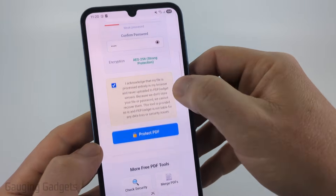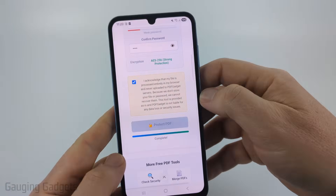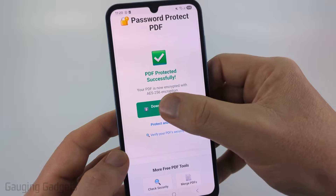Then check the box and select Protect PDF. It'll encrypt the PDF and then all we need to do is select Download Protected PDF.